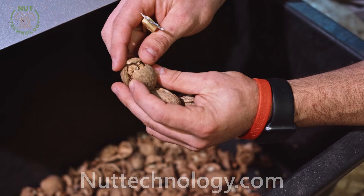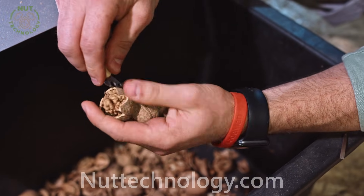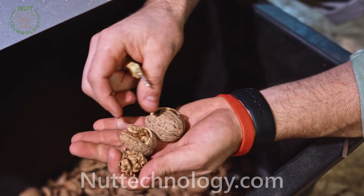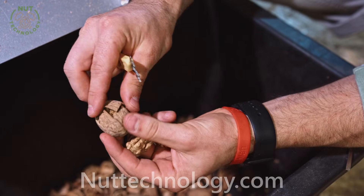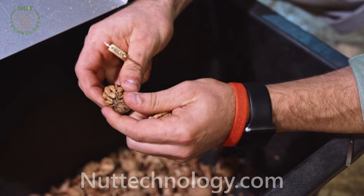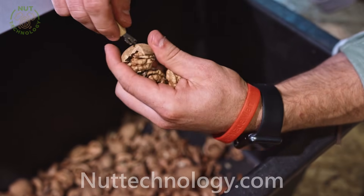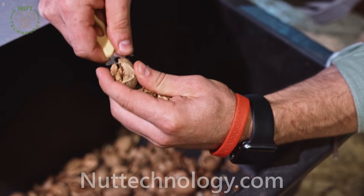As we can see, the result of the work is good enough, especially with quality nuts. The nutcracker performed perfectly — despite the nut being over-dried, the walnut is cracked around the perimeter.